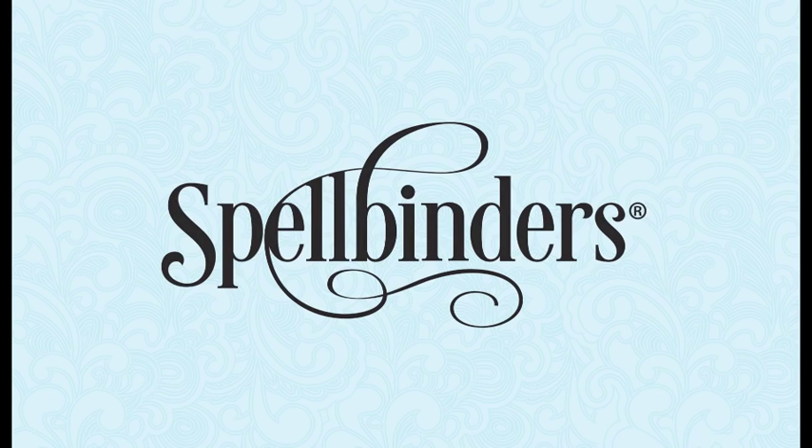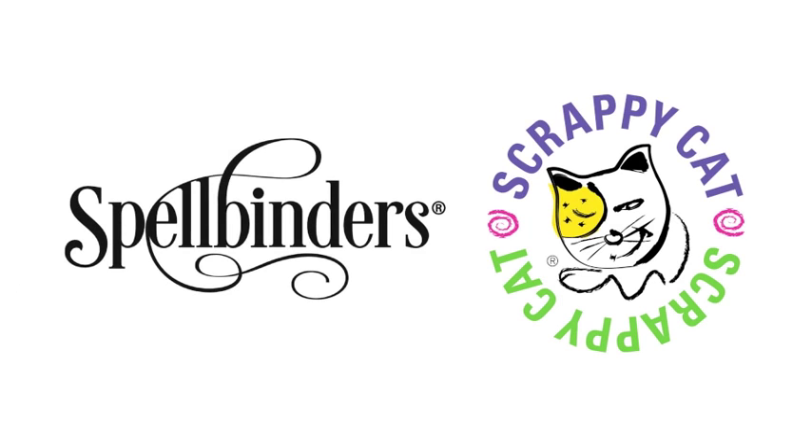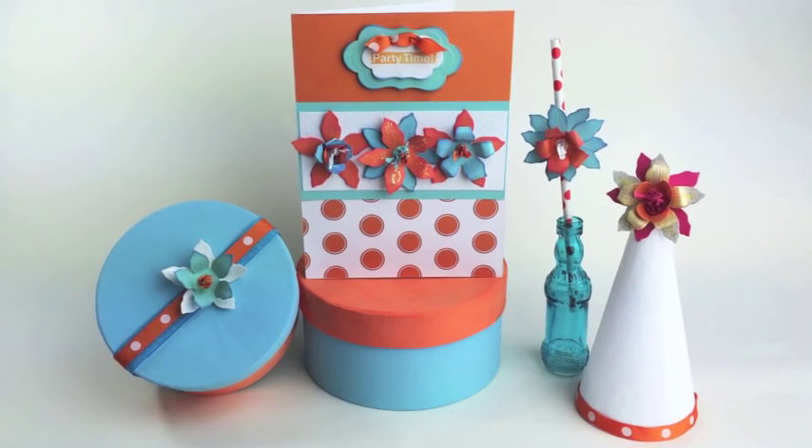Hi, this is Kim Roberto, founder of the Scrappy Cat brand of paper crafting products. I'm proud to share that in collaboration with Spellbinders, Scrappy Cat has designed a beautiful line of new dies. In this video, I will be showing you how to create this fun and trendy card using Crafty Flower No. 1.